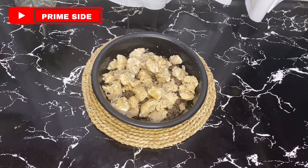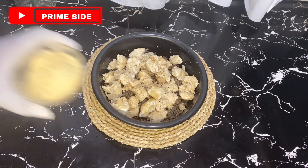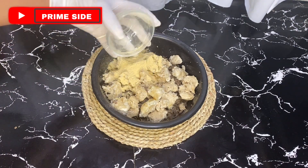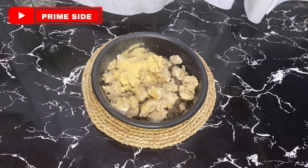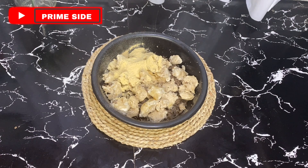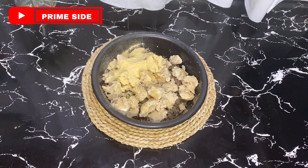So the first ingredient I'll be adding to this mix is sandalwood powder — here is 20 grams of sandalwood powder. Sandalwood is a natural wood crushed into powder that has the capability of fighting acne, cleansing pores, and soothing the skin. It has so many antibacterial effects and it's a beautiful ingredient to add to natural recipes, especially in black soaps, face packs, and other natural recipes.